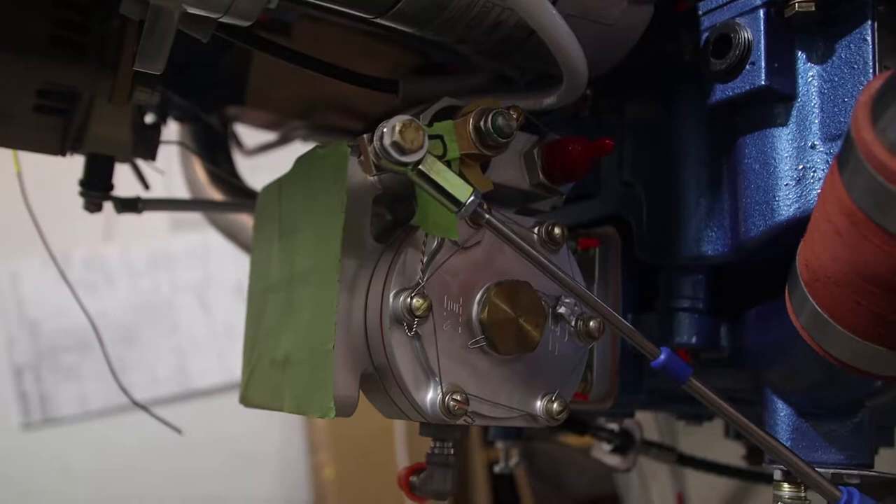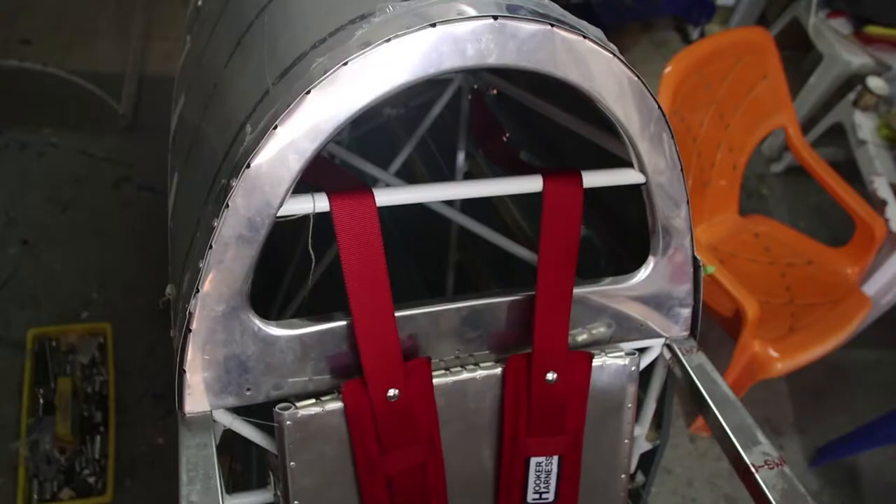We are waiting for the oil system, the cooler, and the inverted oil system exhaust, and after that the engine is almost ready and we will finally fire this beautiful engine up.